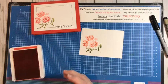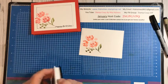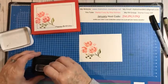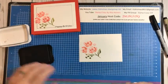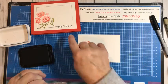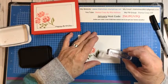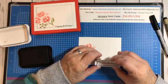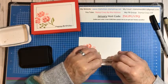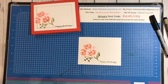Let me close these ink pads up — the last thing I need is getting ink in the wrong pad. I'm notorious for doing that. So I'm going to get out my Memento Black and take my Happy Birthday stamp, ink that up really good. Here's my dot right here, and I want to be a little above the dot and a little below the dot so it kind of runs through there. I'm going to stamp my Happy Birthday. That is the stamping that's done.